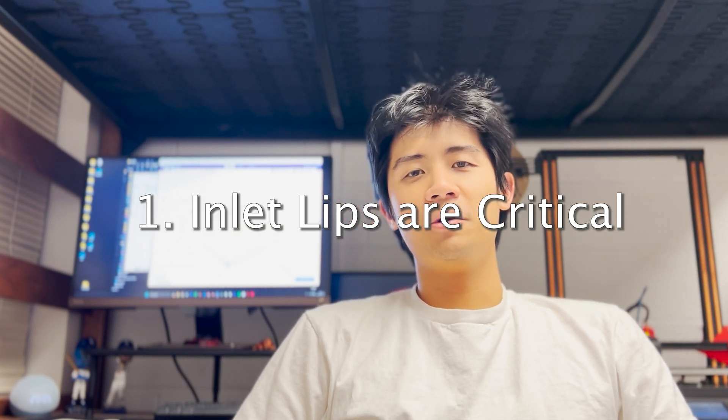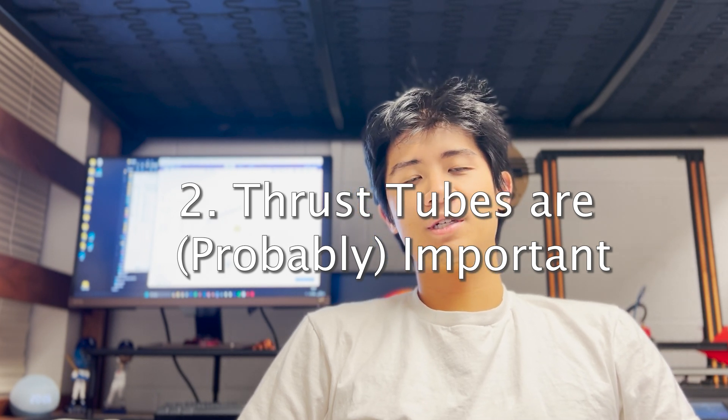Here are my general conclusions. Number one: inlet lips are critical. Everything got better with an inlet lip, and so far the bigger the lip, the better it performed. Printing them on the duct itself was definitely the way to go. Number two: thrust tubes are probably important. There's been discussion about the aerodynamics of thrust tubes and it's hard to find a lot of information on this. I tested a 90% reduction that was the length of around the fan diameter — 70mm. I haven't tried a diverging nozzle yet; everything has been converging. My guess is that any exhaust extension, whether converging, diverging, or even just a straight tube, might increase performance, largely by straightening the swirling flow coming out of the back. However, this topic is currently above my pay grade and I'd love to hear more from you all.